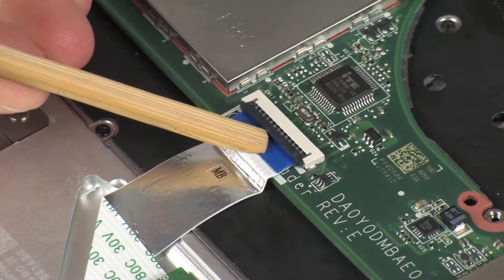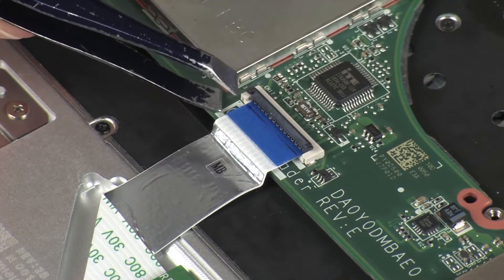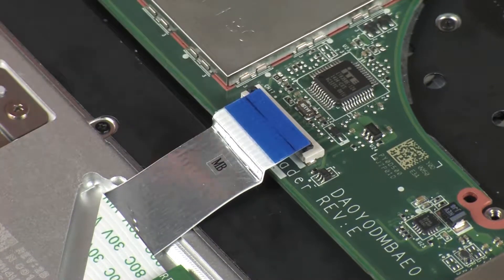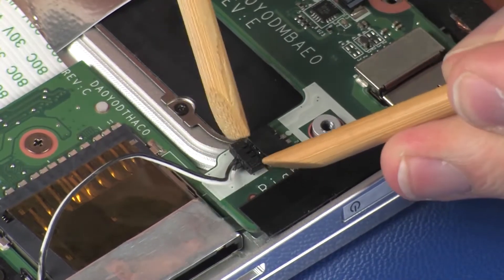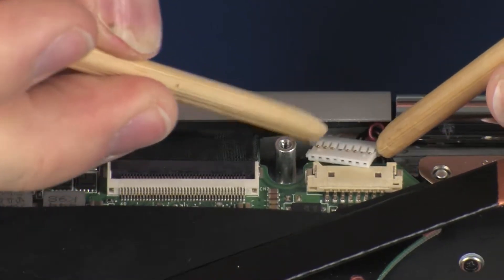Disconnect the left speaker cable from its connector on the system board. Disconnect the power connector cable from its connector on the system board.